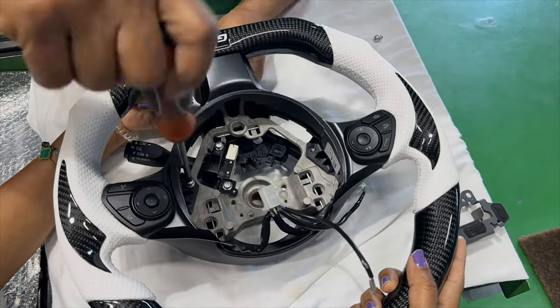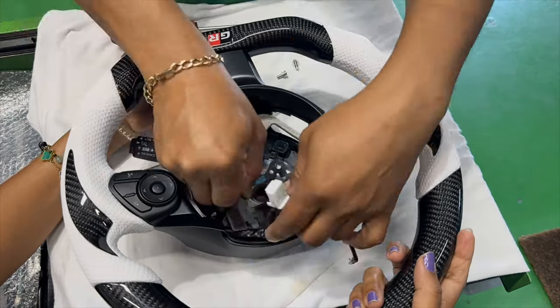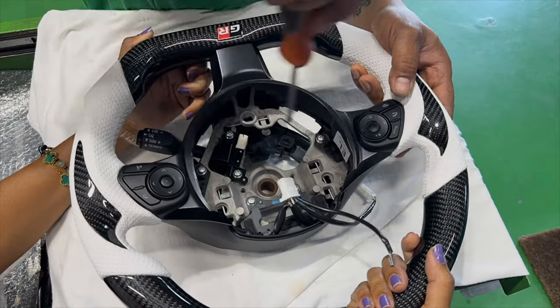Make sure to get everything pretty tight and secure so you don't have any rattles on there.